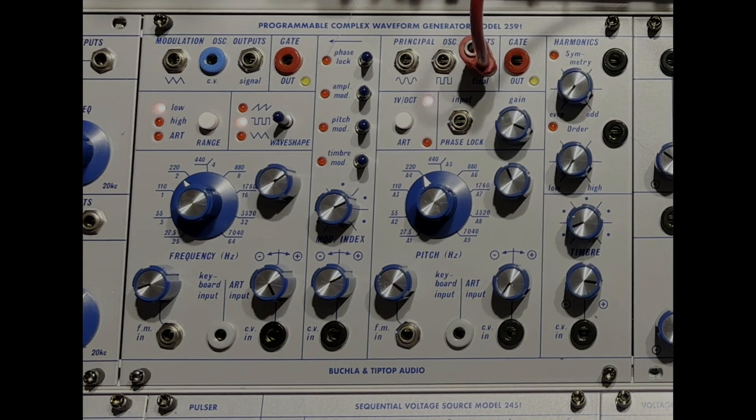The Tip Top 259T is really a different beast. If we look back at the original 259 made in the early 1970s, all of the other companies — Moog, ARP, EMS, you name it — called their sound sources oscillators, which came from test oscillators that were their model back in the early 1950s electronic music studios. But Don didn't call it an oscillator. He called it a programmable complex waveform generator. This is a whole different ball game.